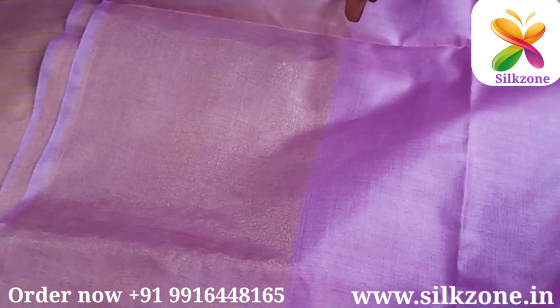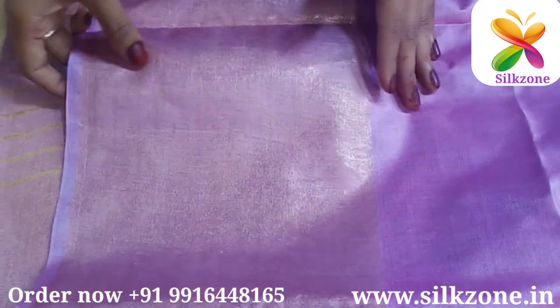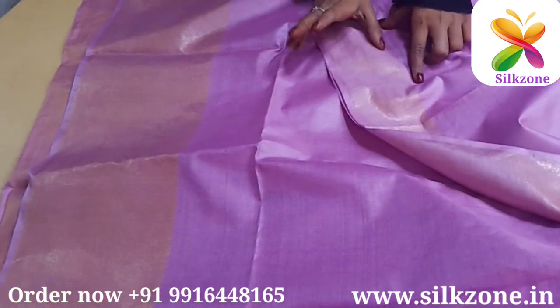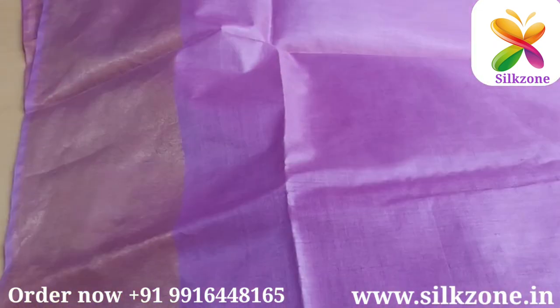The color of the saree is very awesome. As you can see, the saree has a zari border — the zari border at the bottom side is 10 inches, and on the other side there is also a zari border which is 3 inches. So both sides of the saree have zari borders — one side is 10 inches and the other side is 3 inches.